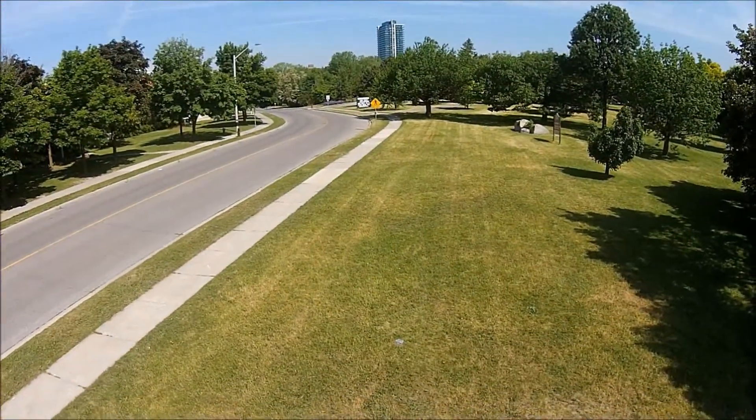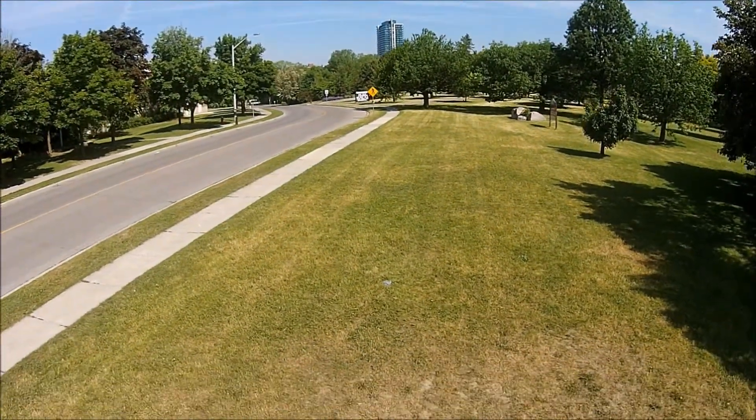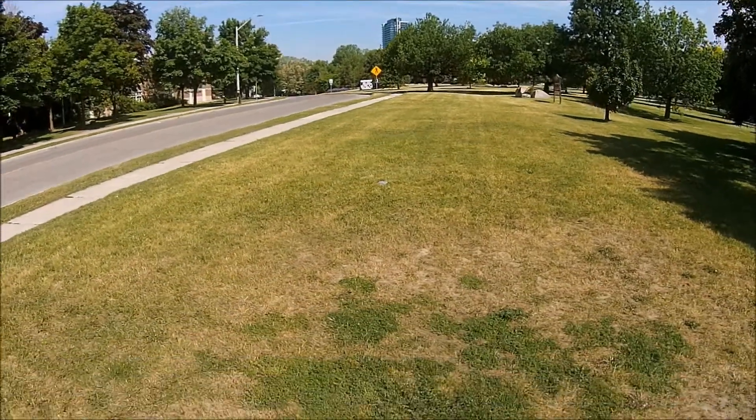To land, slowly bring the left control stick downwards. Hover the drone for a moment before landing it onto the ground.